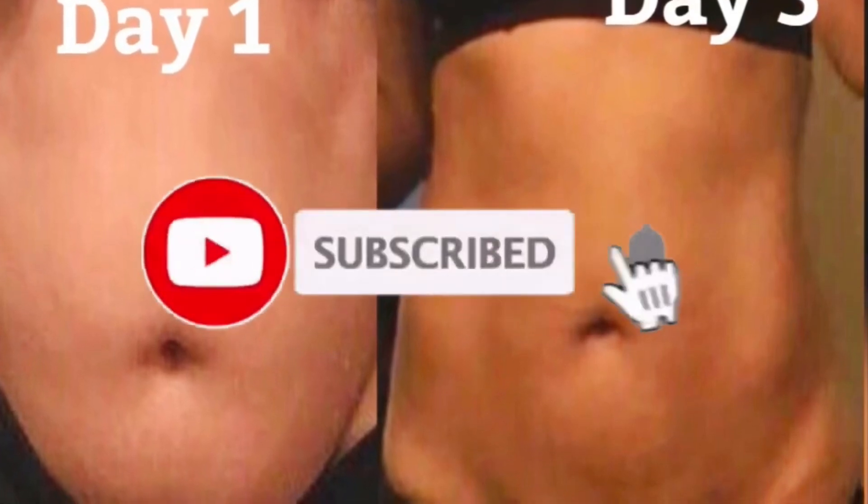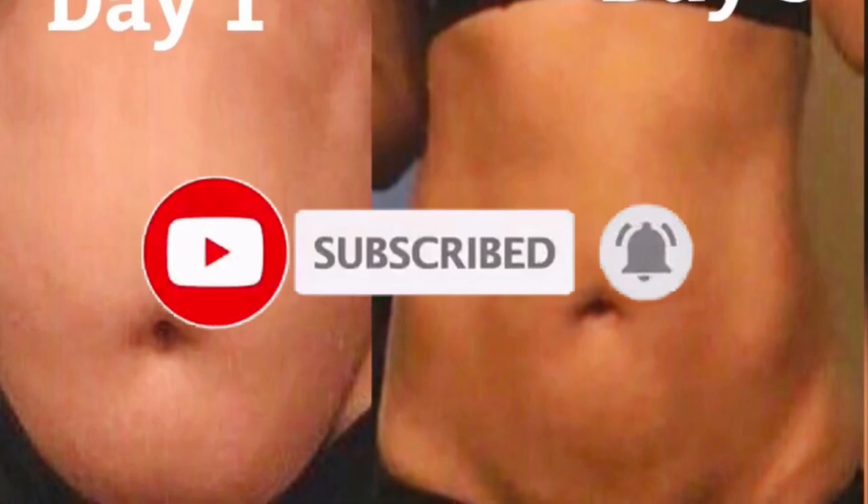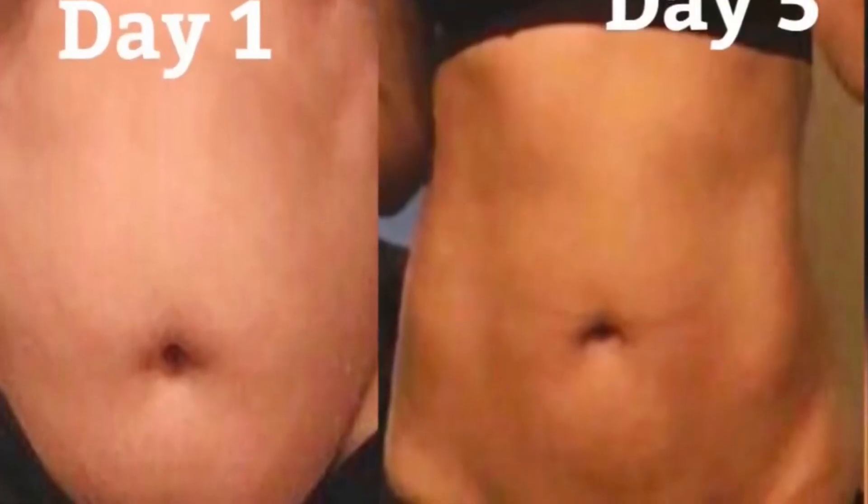Hello guys, it's me Geji again. Natural ladies, welcome back to my channel. If today is your first time stopping by, you are highly welcome. In today's video, I'm gonna share with you guys the drink that will get rid of bloated tummy and get you back in shape. This drink works so well.